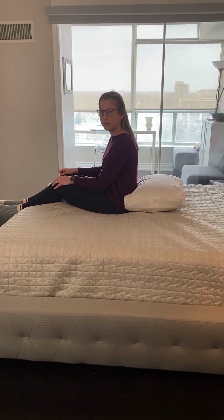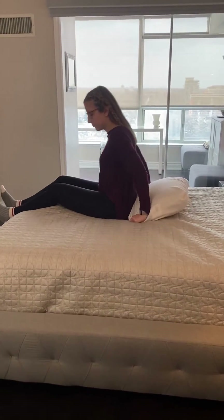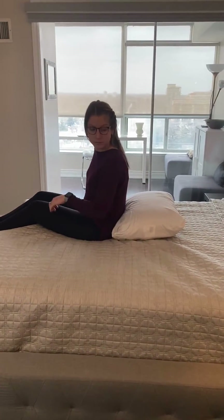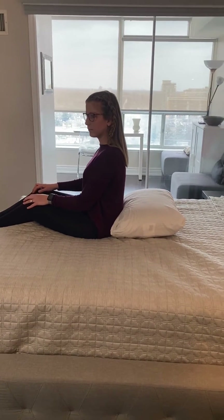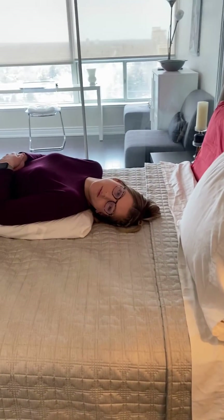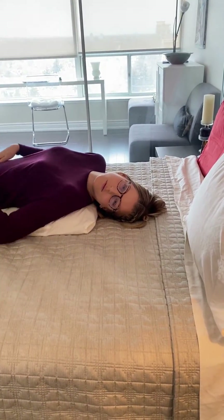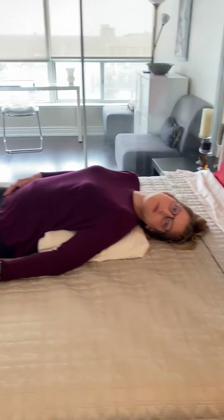We're going to show you the Epley maneuver for the left side. Sit on the bed with your legs outstretched and get a pillow nice and close to your lower back. The first position is turning your head to the left 45 degrees and laying back over the pillow, keeping your head turned. If any symptoms arise, wait for them to settle and then wait an additional 30 seconds before moving on to the next position.